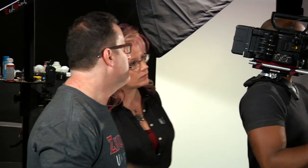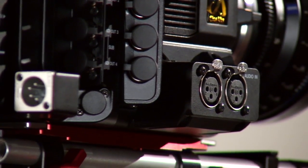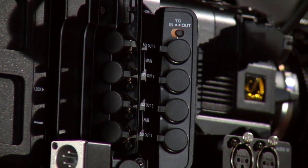There are two XLR inputs, and this is actually modular — it can be taken off depending on your configuration. So can the timecode module here. Your HD-SDIs will stay. If you're going into a 3D rig, a steadicam setup, or something along those lines and you don't need those modules, you can take them off.